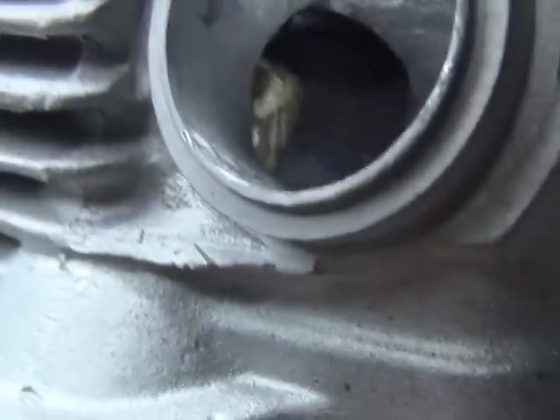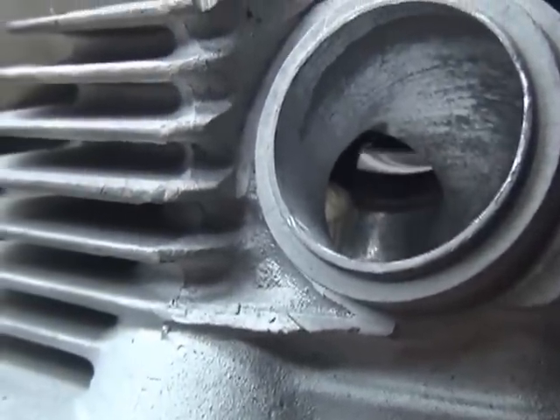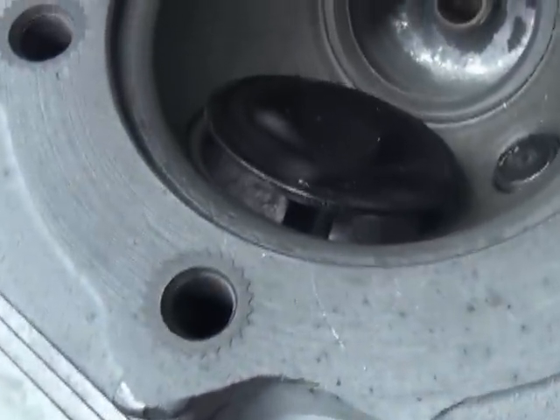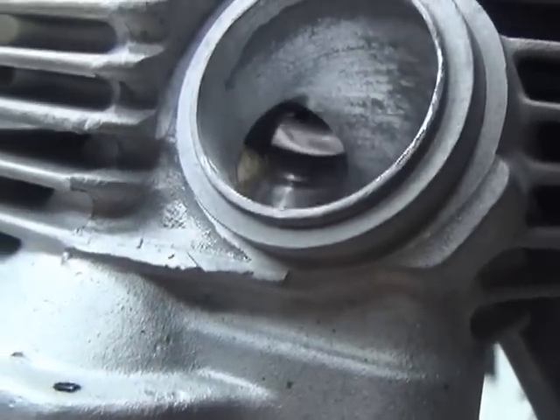Same deal with this valve here — intake valve, it's a shovelhead intake. You can see how the same thing happens when you open the valve up: it can flow right around, you can actually see into the chamber, so that means it will flow some air. You can see from this side that we only got it open about a quarter inch. Open it about a half inch and go back and look, and you can actually see up into the whole chamber pretty good.